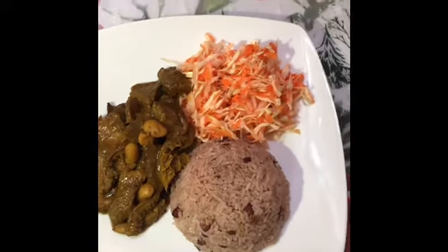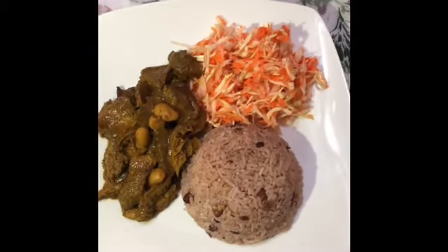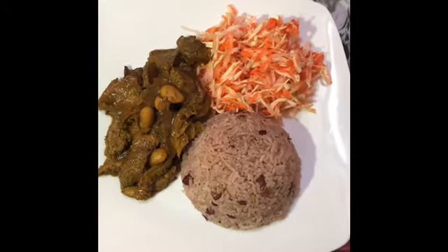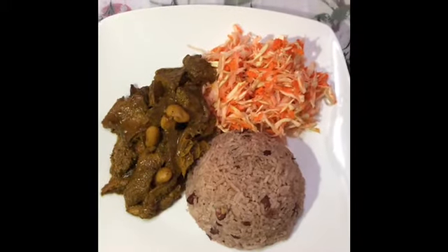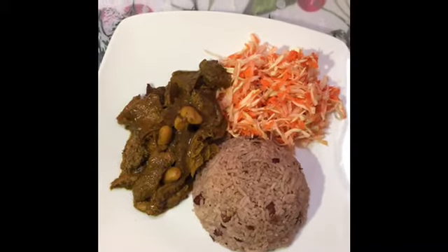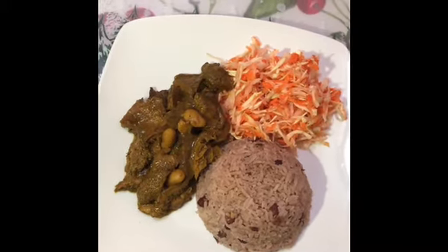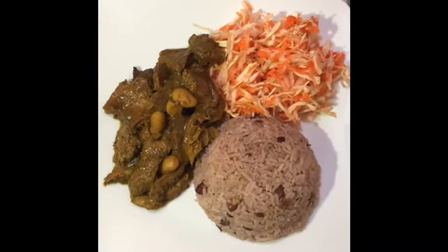My tripe is ready and this is how I'm serving my tripe and bean today — just with some rice and peas, and some cabbage and carrots. Trust me guys, it is tasty and delicious! Watch the full video for the recipe, please remember to subscribe to my channel 'In the Kitchen with Fluffy K,' like, comment and share. Thank you for joining me — until next time, bye!